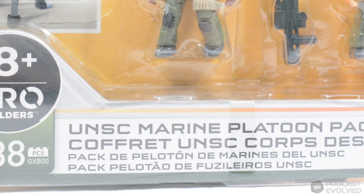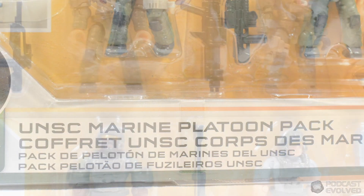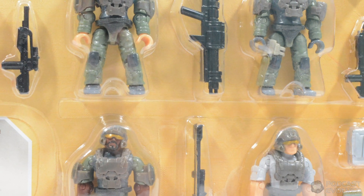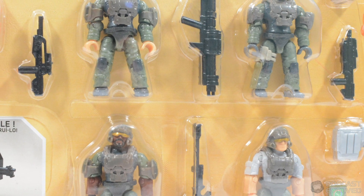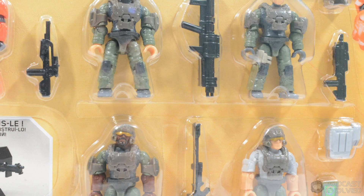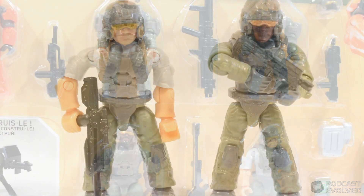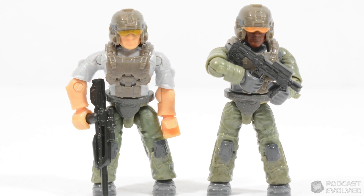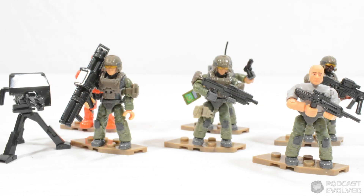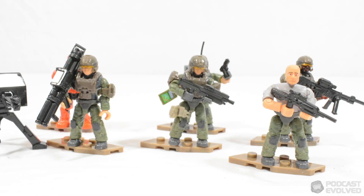The UNSC Marine Platoon Pack is one which has been hotly anticipated by army builders and Halo fans alike, boasting five Halo Infinite marines rescaled to match the height of marines released prior to the first Infinite wave, and also a UNSC Spartan Mark VII.